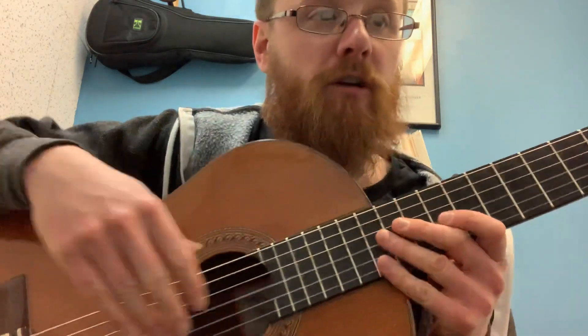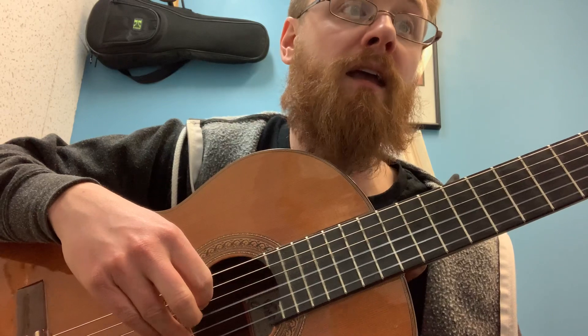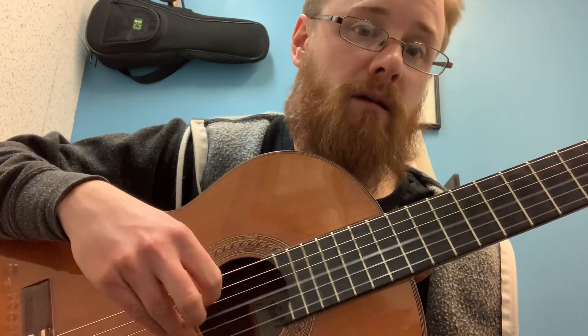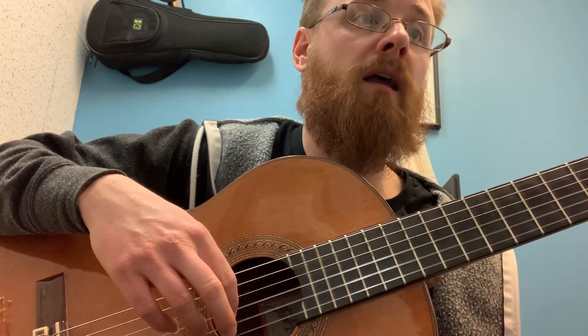Next — and I always have to say this several times with this piece — work out the right hand fingering for the B section, for measure eight to the end. Because there are some tricky spots with the A finger. So you have M, I, M, I, A... then down, down... and then M, I, M, I. You want to write out all the right hand fingering for that section.